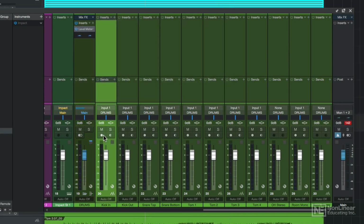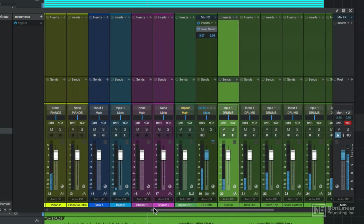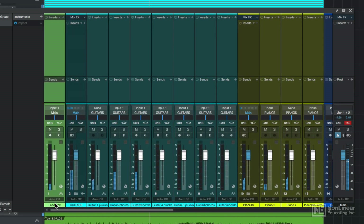Note that there is no pre-fader metering option in Studio One unless you are input monitoring or armed for recording. Here it automatically switched to pre-fader for recording, and then back to post-fader for listening and mixing.